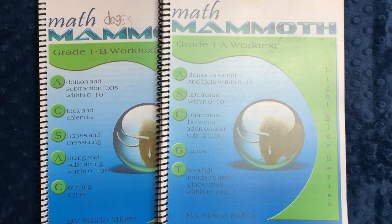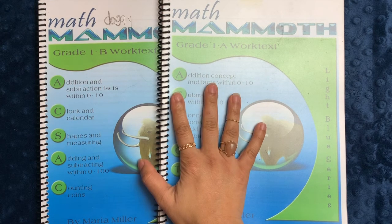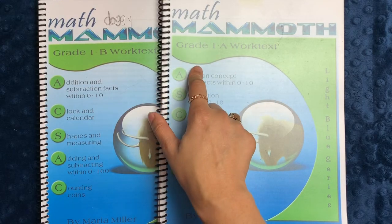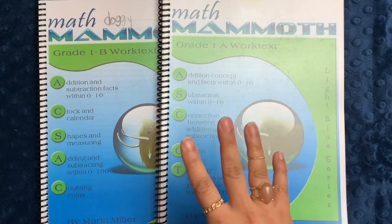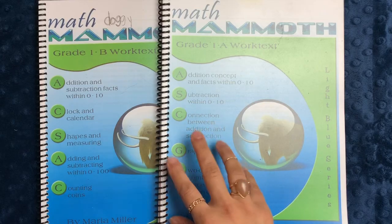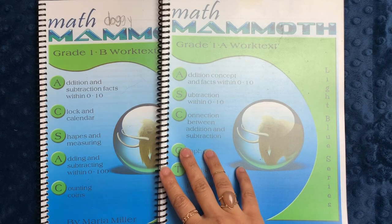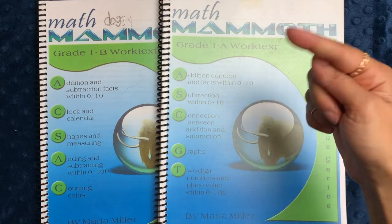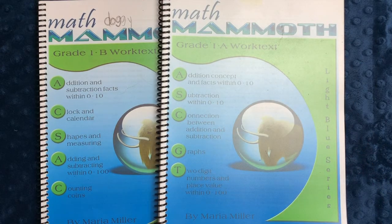Hi everyone, welcome back to Project Happy Home. For those of you who are new here, I'm Tanya, a doctor-lawyer turned homeschool mom of three kids ages 10, 7, and 5. In today's video I'll be showing you a little bit more about Math Mammoth for Grade One. If you're interested in videos about secular homeschooling, resources like this, raising a child with ADHD, and living a more essentialist lifestyle, you've come to the right place, so be sure to hit that subscribe button.